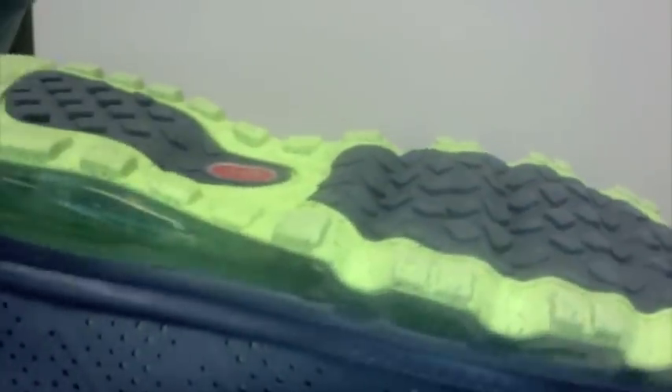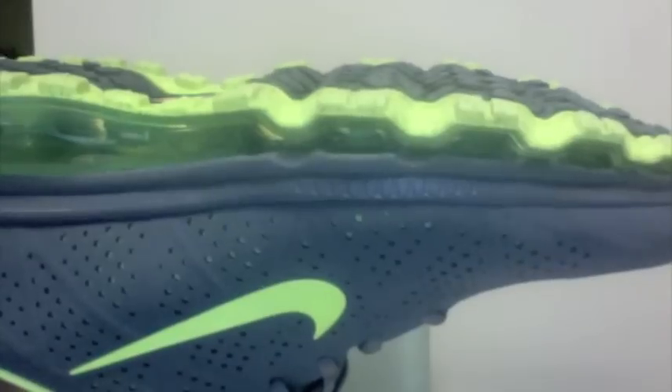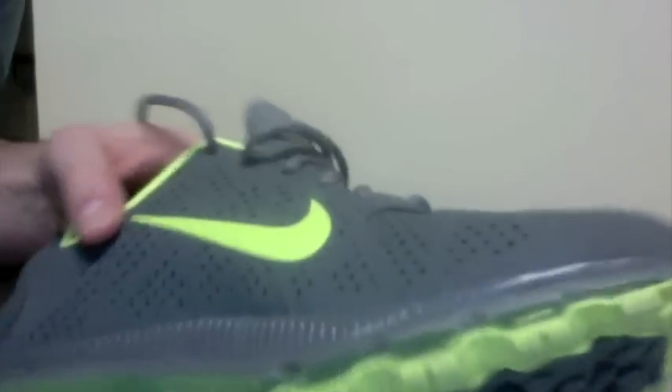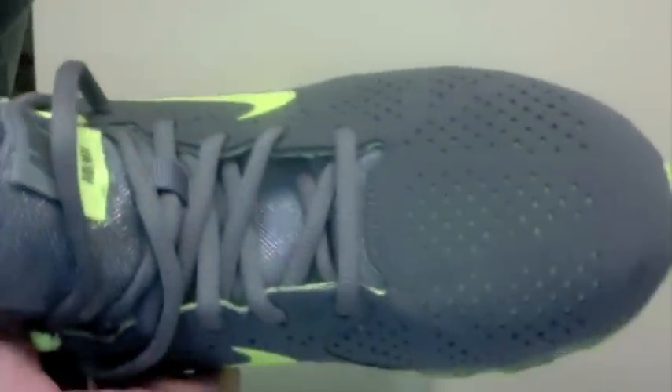The bottom of the shoes are kind of unique — they actually run the tread pattern down into the grooves, so it probably makes it good if you're more into like cross country type running. It's functional.